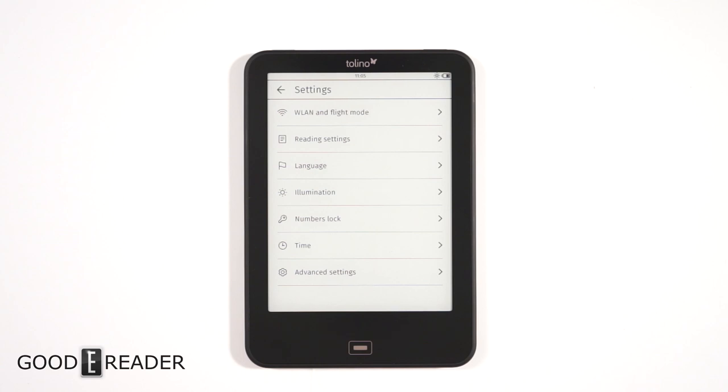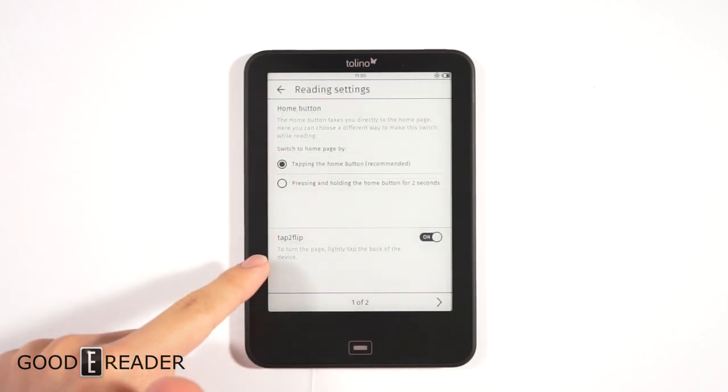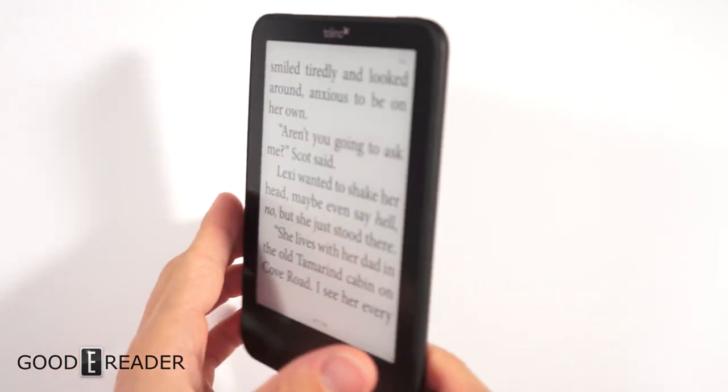Hey guys, it's Peter here with GoodyReader.com. We're doing a quick video because Michael brought it to my attention that the Tolino Vision 4 HD has something really cool called tap to flip. You go to reading settings, turn tap to flip on, and to turn the page you lightly tap the back of the device. Let's check out how this works.